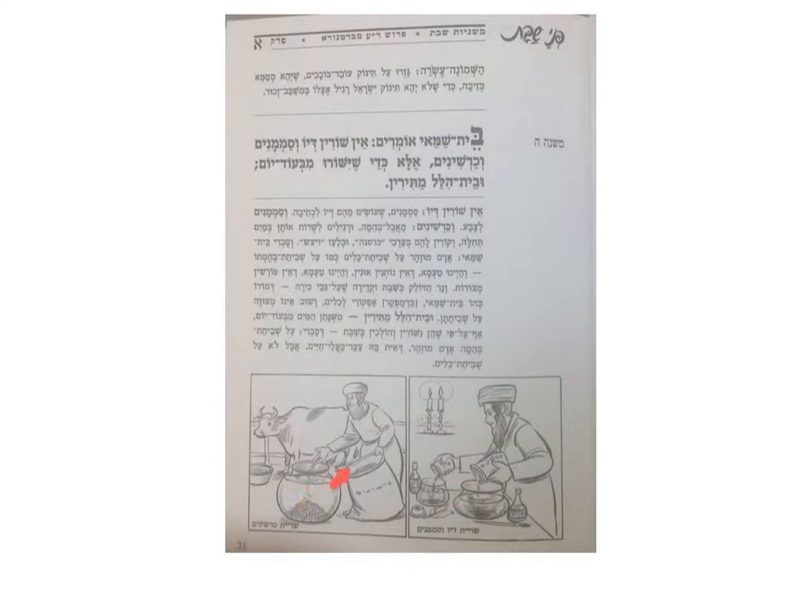What about animal food? There was a certain type of karshinim — a type of food that people wouldn't eat, they would give it to animals — but they would need to soak it to prepare it, and that's also a melachah, work. It needs to finish soaking on Friday before Shabbat. Beit Hillel allows it: if you put them in before Shabbat, they may continue soaking and either dyeing the water or softening the animal food during Shabbat, because Beit Hillel allows your tools and utensils or machines to do the work for you on Shabbat as long as you set it up before — and Beit Shammai does not allow that.